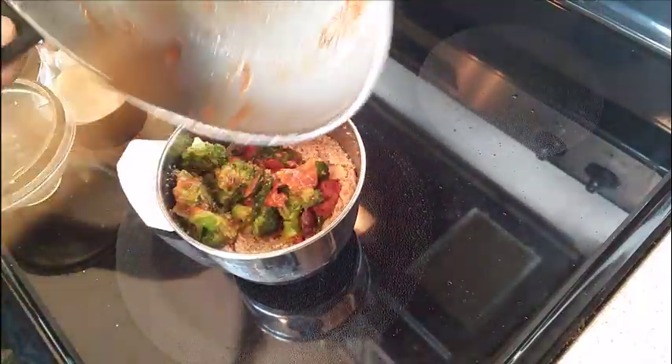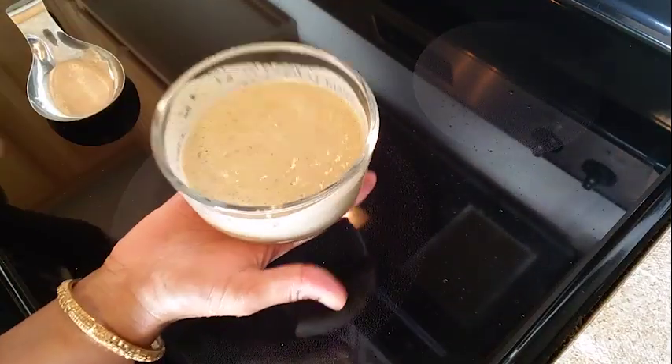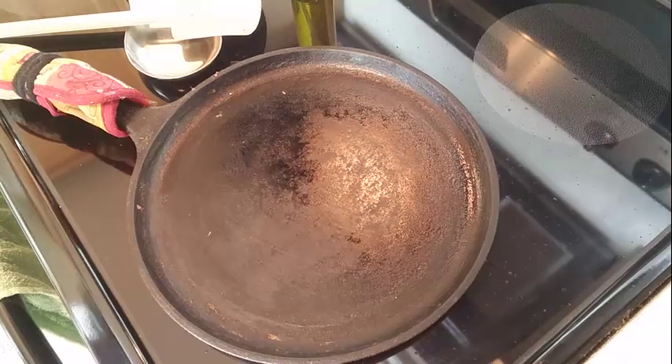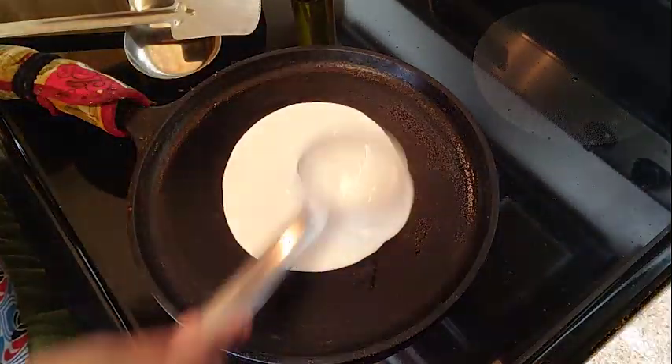We will boil broccoli, tomatoes, and pachy mitchi in the pan. We will add water to the pan. We will add the chutney to the pan. Now we'll put the dough in the middle and spread it.